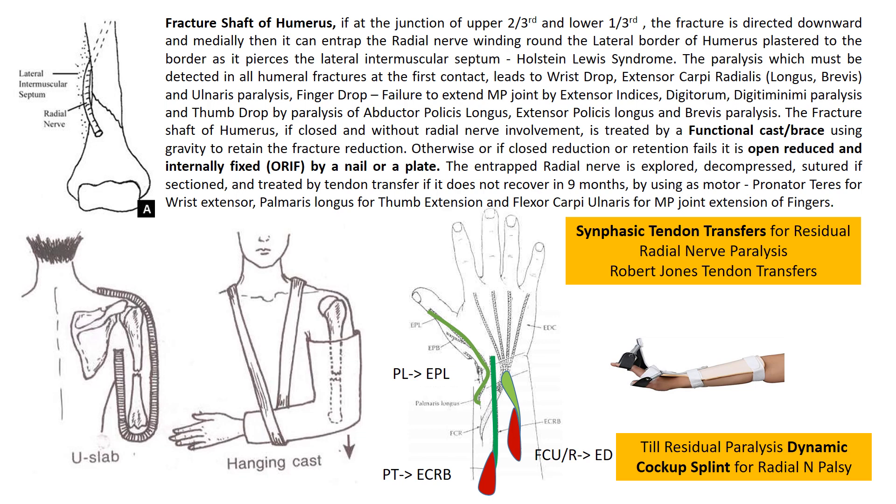The motors used for tendon transfer are pronator teres for dorsiflexion of the wrist, palmaris longus for thumb extension and abduction, and flexor carpi ulnaris for MP joint extension of fingers. These are synphasic transfers: pronator is associated with wrist dorsiflexion, and palmaris longus flexion is associated with the opening grasp phase in which the MP joints are extended and the thumb is extended and abducted. While waiting for recovery from residual paralysis, a dynamic cock-up splint can be used for radial nerve palsy.